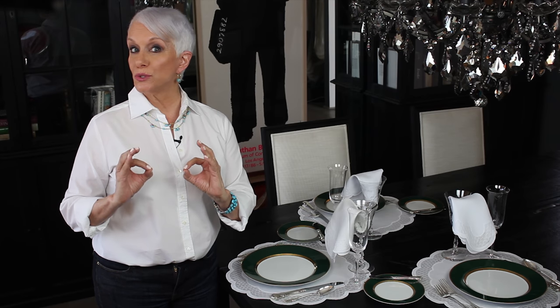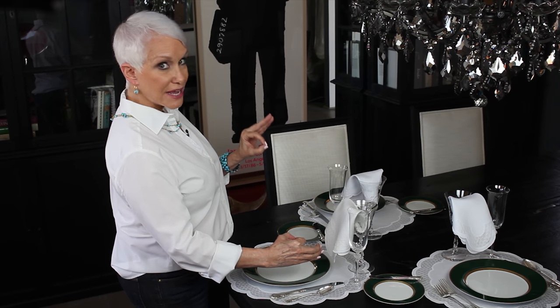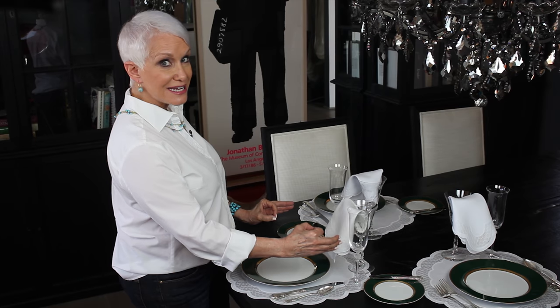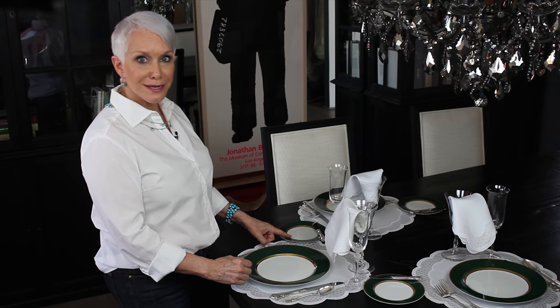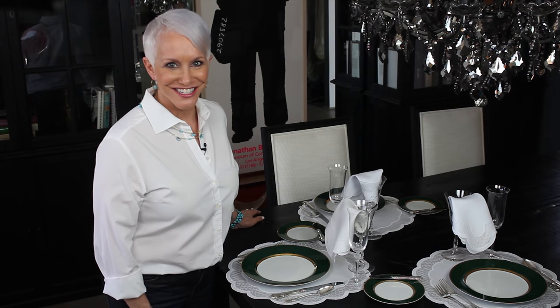form two letters: your right hand forms a D and your left hand forms a B. The D is for drink and the B is for bread — that's your bread plate because that's the B side. Now you know and you can tell all your friends.